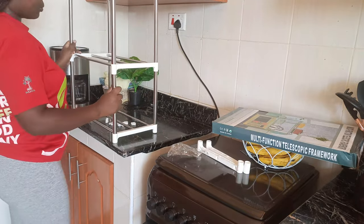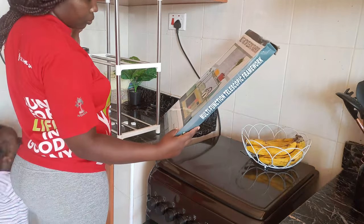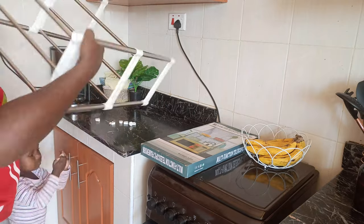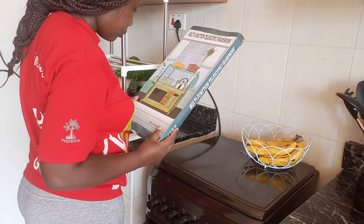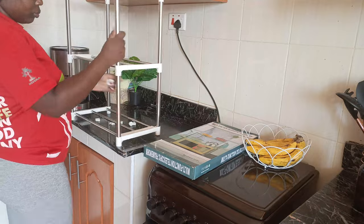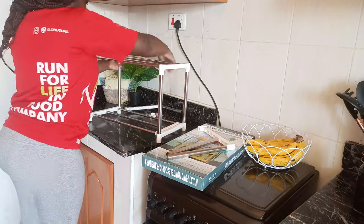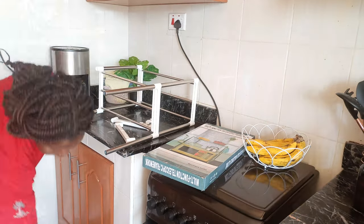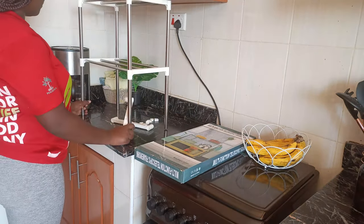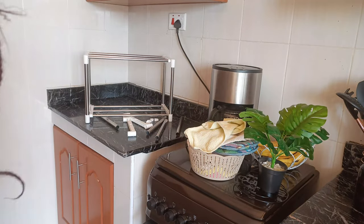Assembling the organizer was not that hard — it's really easy to put together. The problem is it's really high and the space here wasn't going to be enough, so I ended up using only the lower part. I might use the other part in the bathroom or another part of my room. The good thing is it also stretches, so it's really nice — you can use it to organize shoes or in the bathroom. I ended up using just one part because it was too high and the upper part wouldn't hold anything.